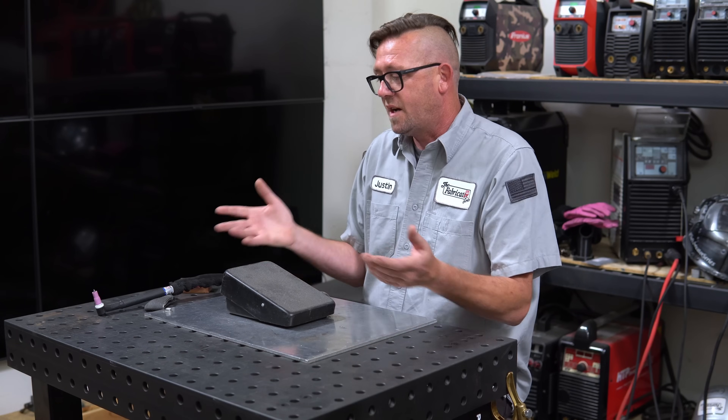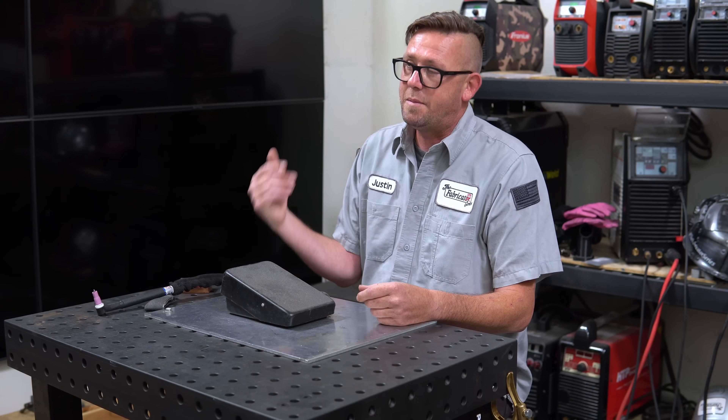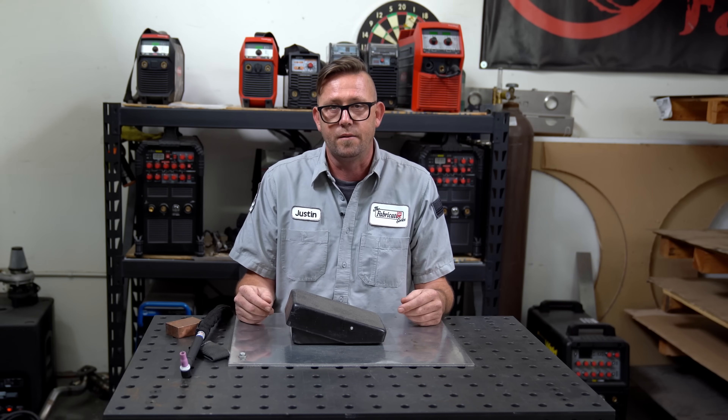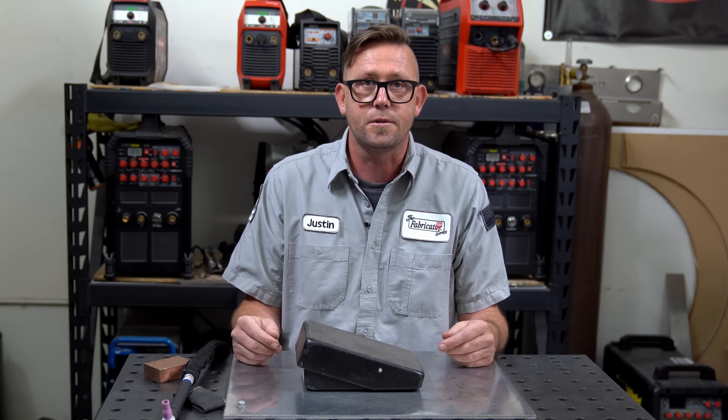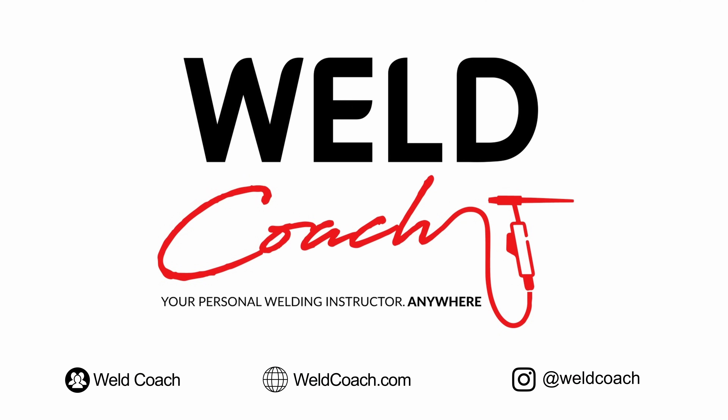Since a lot of people ask me about the foot pedal and want me to show more of it, here's a dedicated video all about how to operate it, what it does, and everything else I can think to teach you about a foot pedal. I'm Justin, welcome to Weld Coach — your personal welding instructor anywhere.